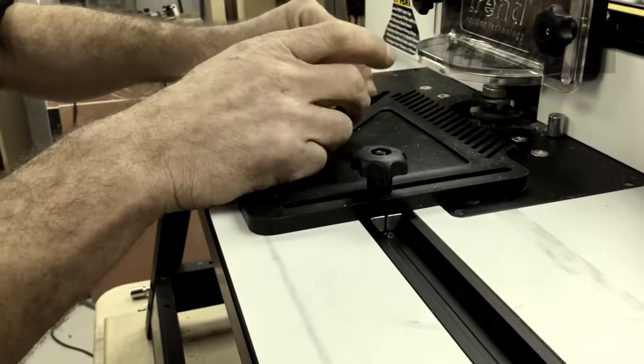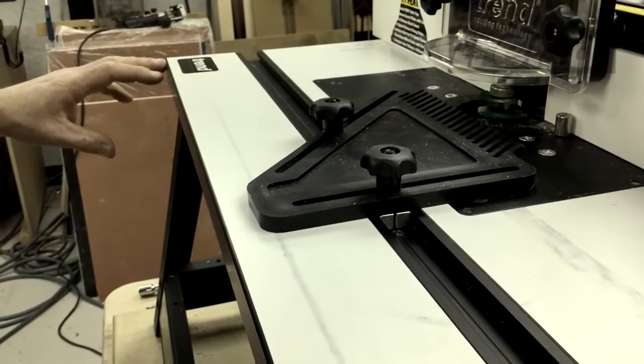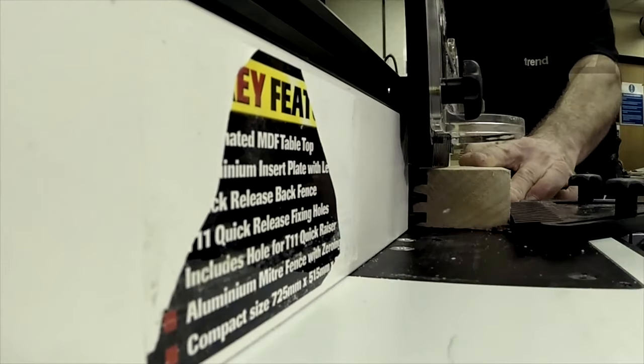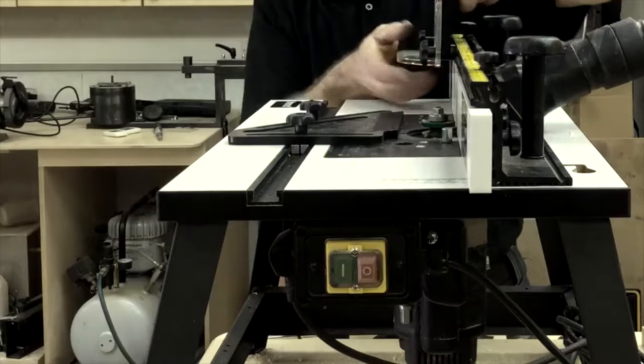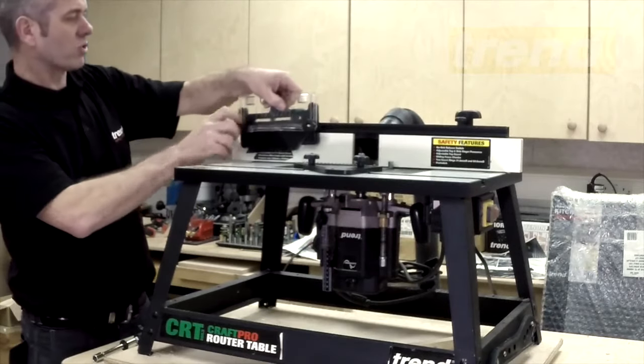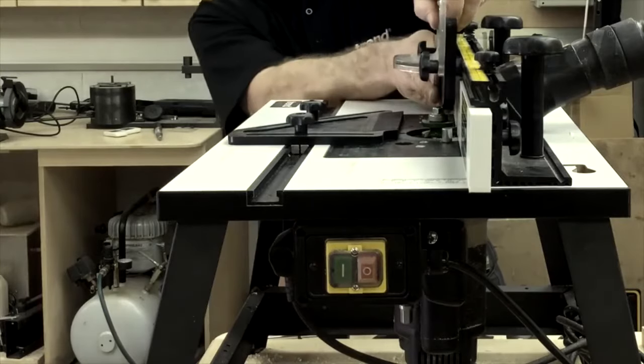What these do is keep pressure on the timber, keep it against the fence, and as you're pushing it through, if the cutter tries to bite, it stops it pushing backwards. So we have it on the base, and we have it also on the rear fence here, underneath here, as you can see.